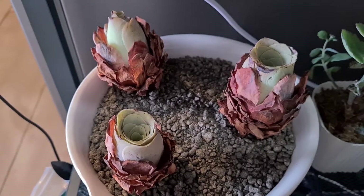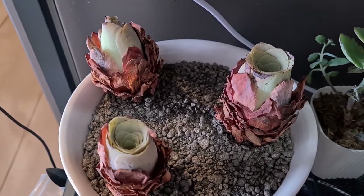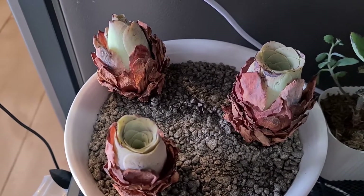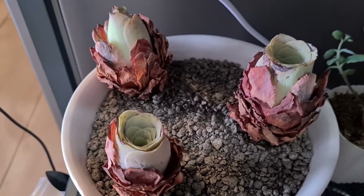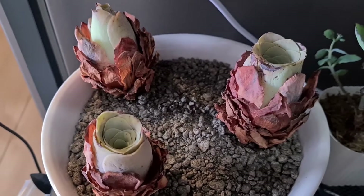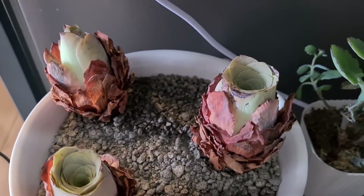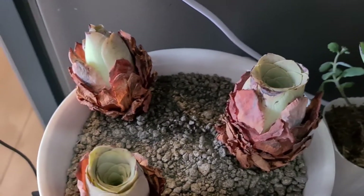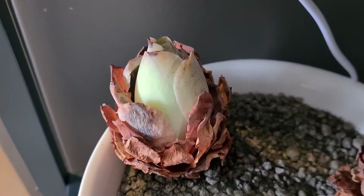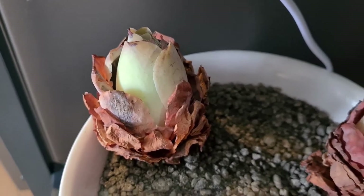Happy Succulent Sunday! This is an update video requested by Kali and Ying on our Greenovias. Later on I'll try to uproot them just to see if they already have roots, and I want to try this experiment where we put them inside the refrigerator to see if it would accelerate their awakening.